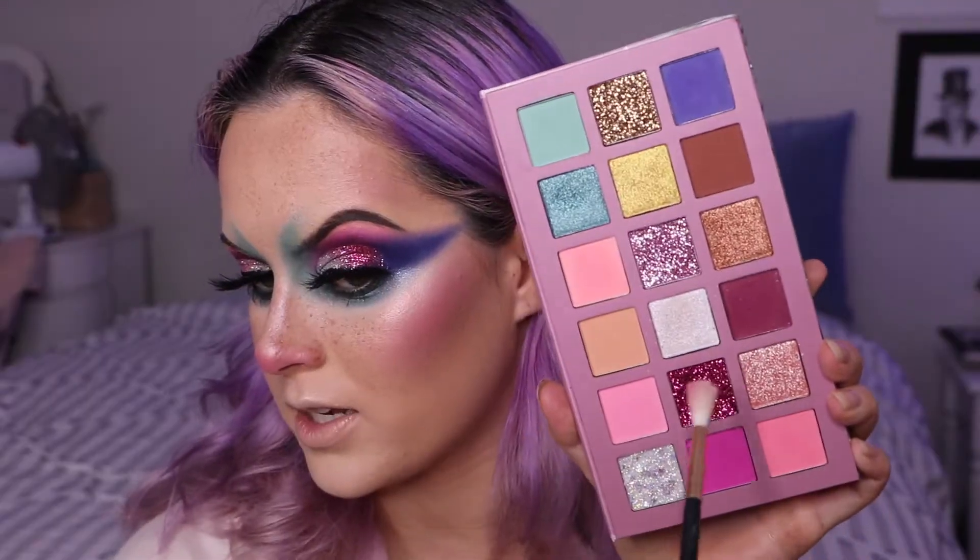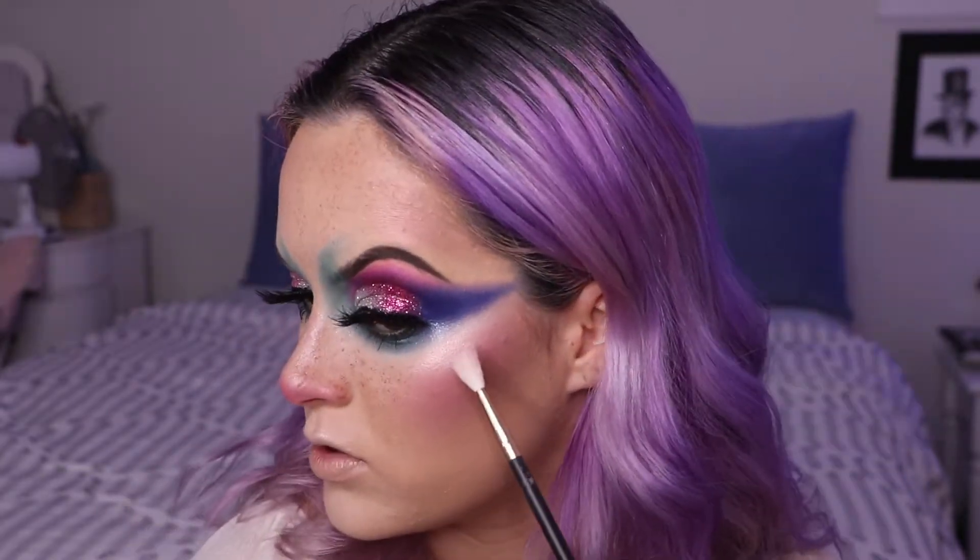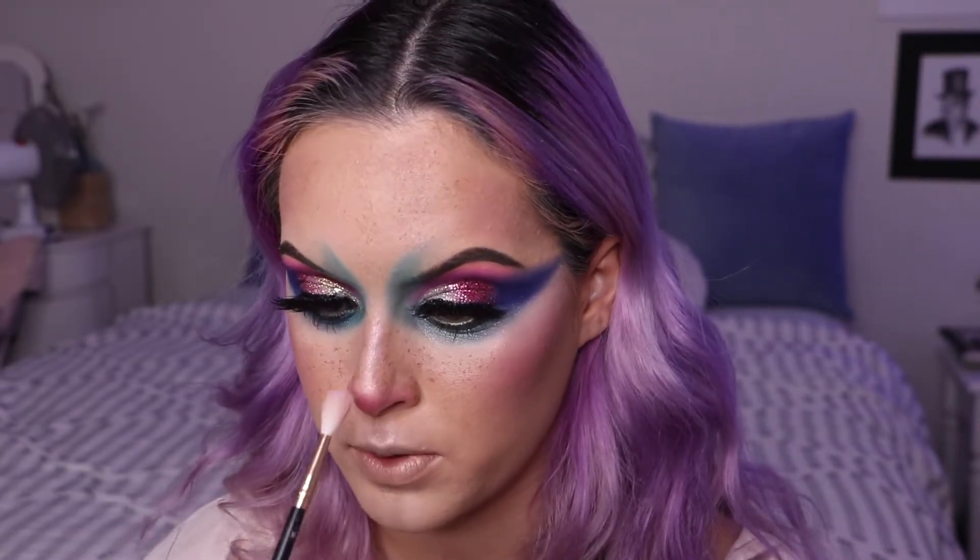Right now I have my blush and contour done. I put a little bit of highlighter on and also added some fake freckles — I haven't done them in a while so I'm figuring it out again. In the palette there's this white shimmer shade — I just sprayed my face with setting spray and I love using eyeshadow as highlighter, putting it on my cupid's bow and nose.